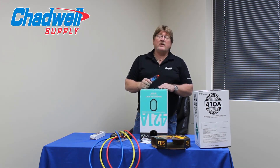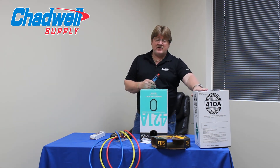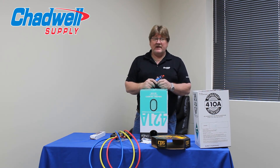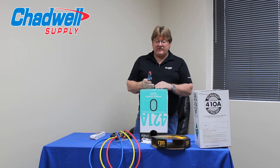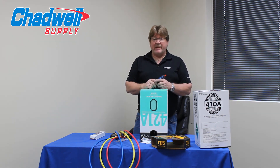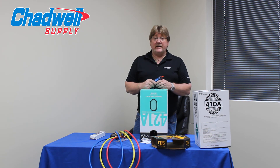Eventually, once the unit fails and you have to do a compressor or condenser change, the changeover should be over to 410A. It's going to be less costly at that point because the new system comes with its own refrigerant and you don't have to add to it. If I change the compressor and stay with R22, I'm looking at five pounds of R22 at $800 a jug — you do the math. There's really no financial savings by changing the compressor and staying with R22.